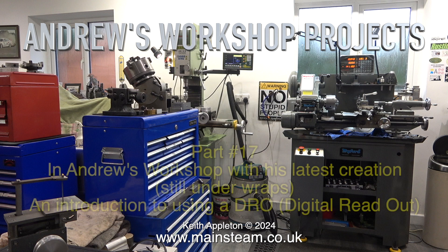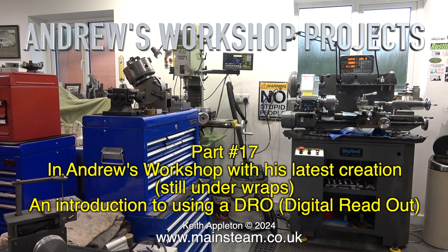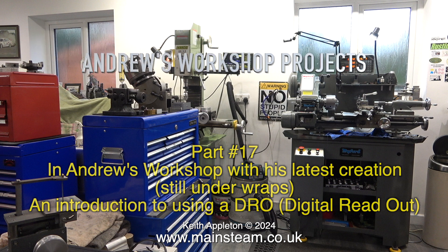Welcome to Andrew's Workshop Projects, Part 17. In Andrew's Workshop, with his latest creation still under wraps, an introduction to using a DRO digital readout.